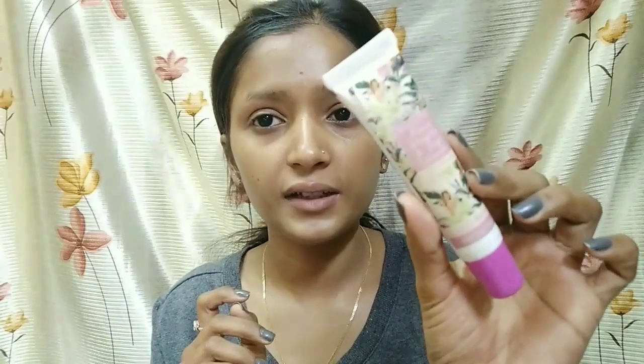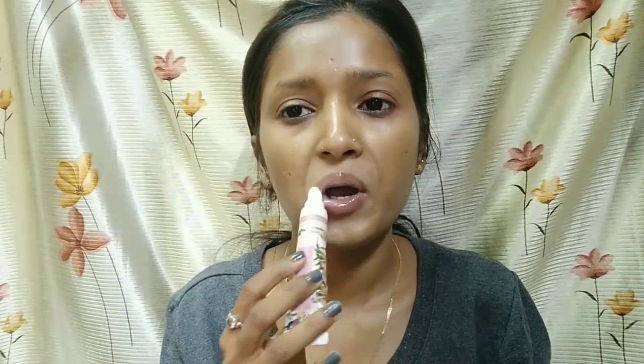I will apply the moisturizer on my skin. Last but not least, I am applying a lip balm — I really like this one. I am applying it now.